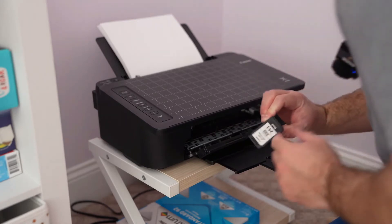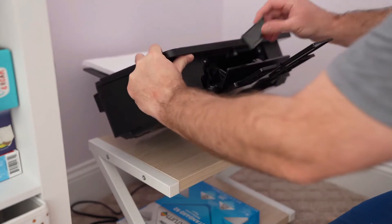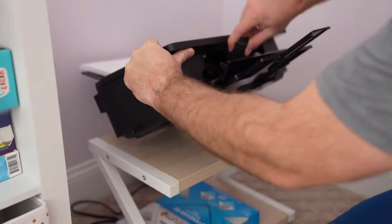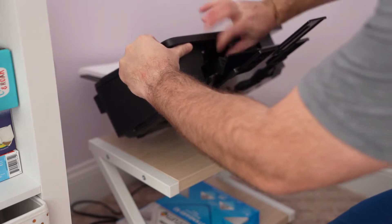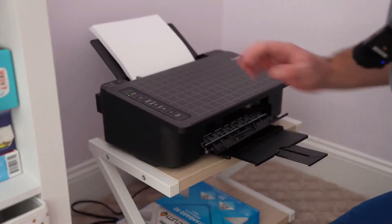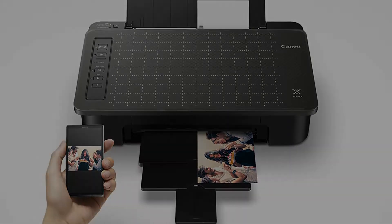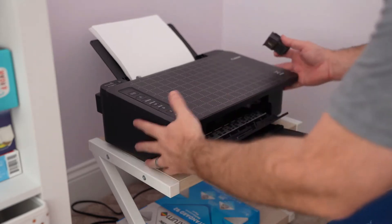Meet the Pixma TS302 wireless inkjet printer, made for easy document printing using AirPrint and Wi-Fi. The Pixma TS302 features smartphone copy, which allows you to scan and copy documents right from your smartphone using the Canon Print app. The TS302 is also compatible with XL ink cartridges, which can help save you money — print more when you need to and extend the time between replacing ink cartridges.